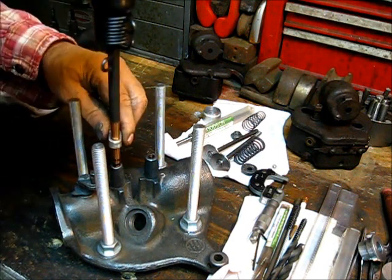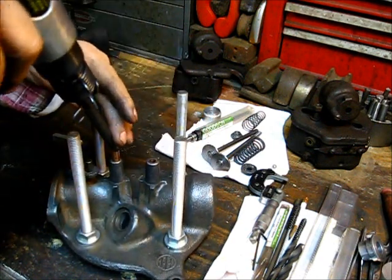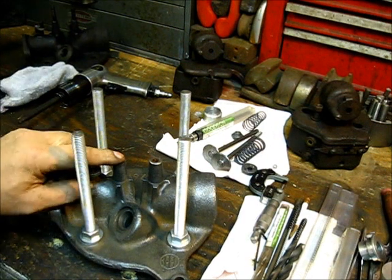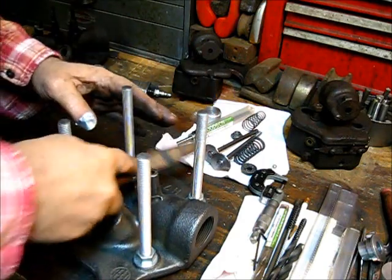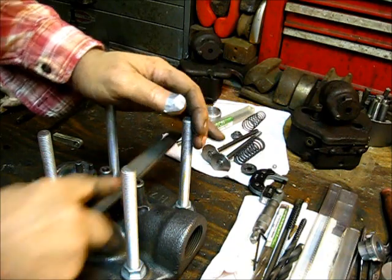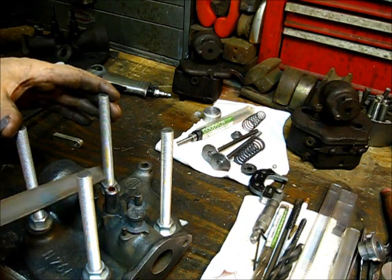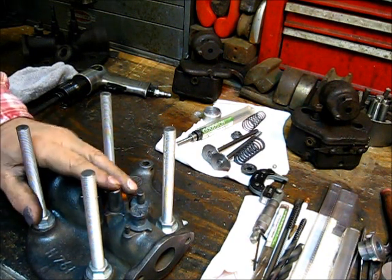We have two valve guides installed. Take a file — a little hand work. A lot of the new machinists don't do hand work; some don't even own a file. But as you can see, that's rounded off real nice right there. Really nice.